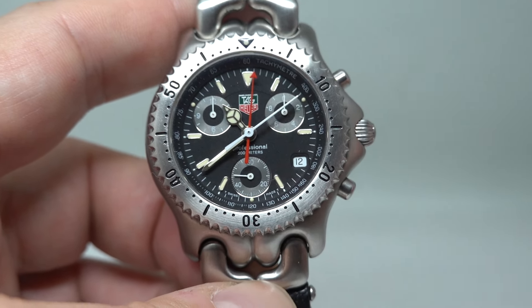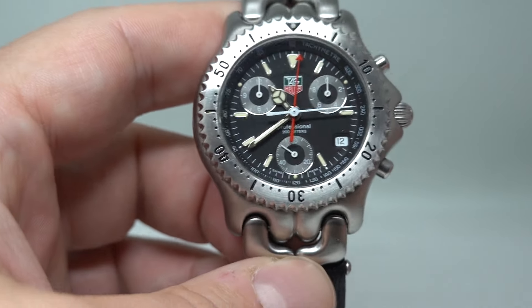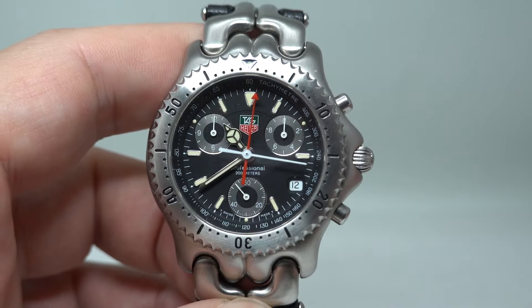As you can see, that's now ticked over past one minute. Everything's working as it should. These are probably still undervalued.